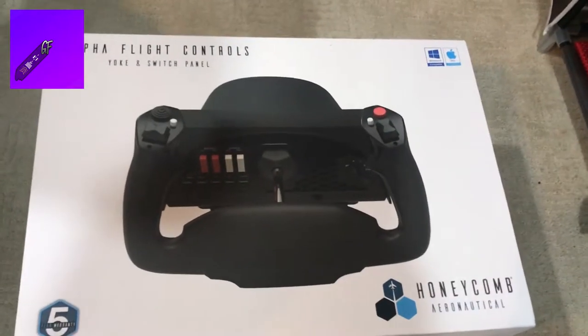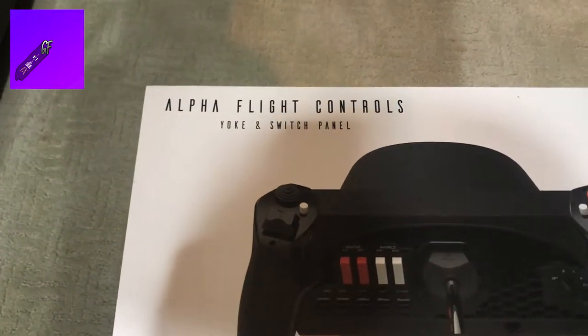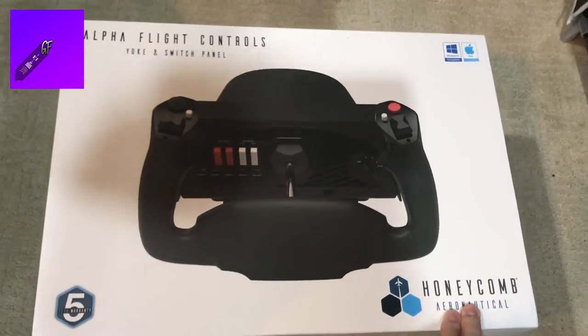What's up everybody, Janie flies back with another video. Today we're gonna be unboxing the Honeycomb Aeronautical flight controls, yoke, and switch panel. Very excited to unbox this, let's get right to it.